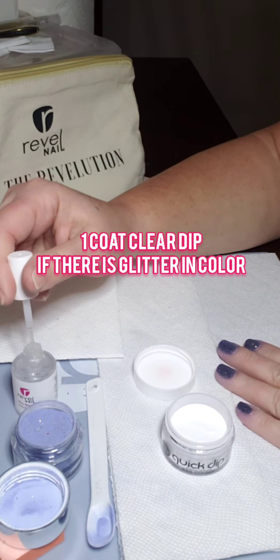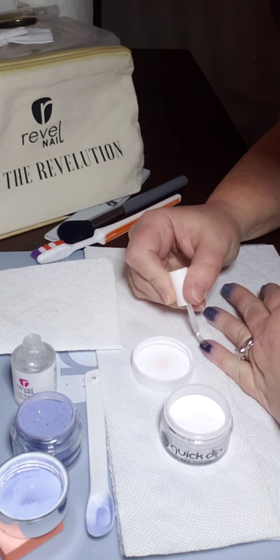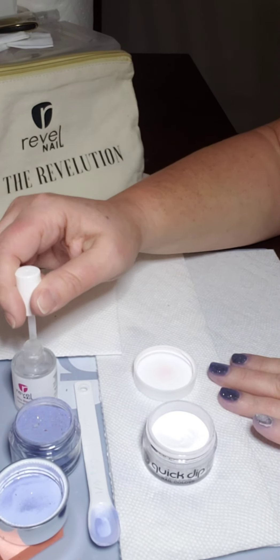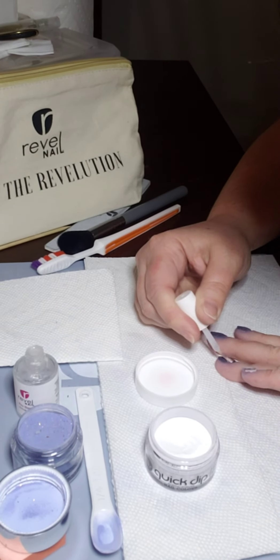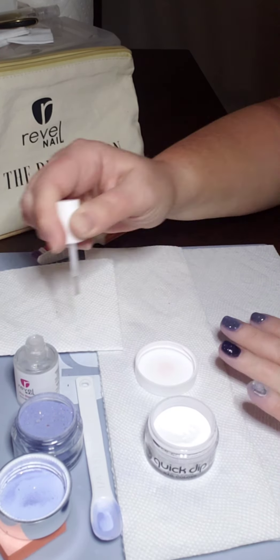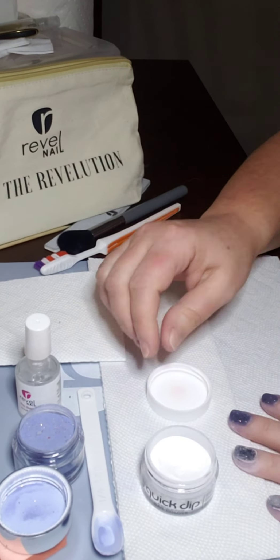Here I'm going in with the clear dip powder. Like I said, if I'm using any powder that has glitter in it, I'll do clear on top so that when I file I don't file away the glitter and it doesn't get chunky.